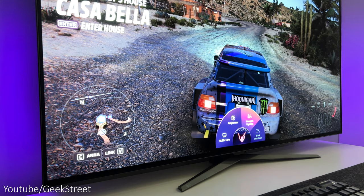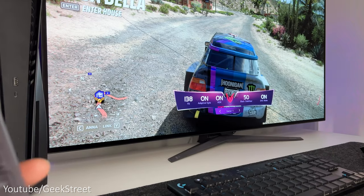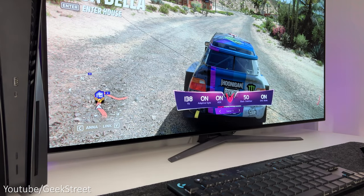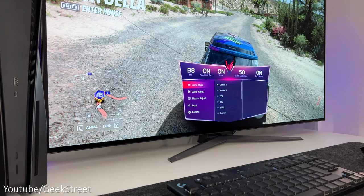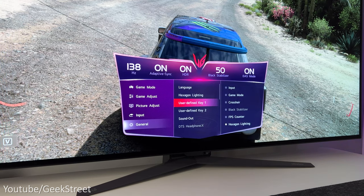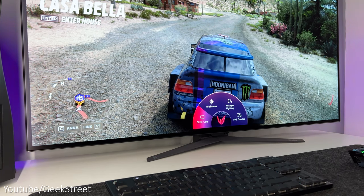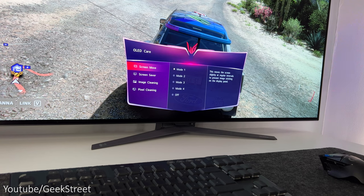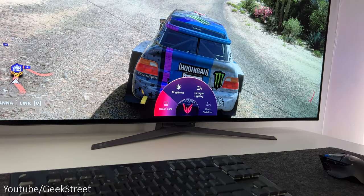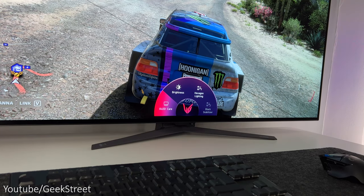The gaming GUI is where you can optimise your display and other monitor settings. Selecting game takes you to the dashboard, showing your current input source and allowing you to flip between different gaming genres. Pressing menu expands the game dashboard where you can move between game genres, add a crosshair, an FPS counter, change the LED lighting options and adjust other general settings. Pressing down on the dial brings up additional options — the first being OLED care for burn-in protection modes. Then brightness, followed by two user-defined keys; I've set mine to hexagon lighting and black stabilizer.